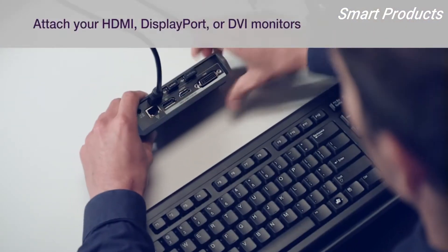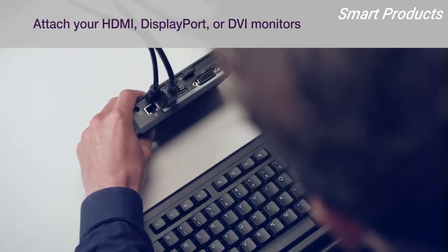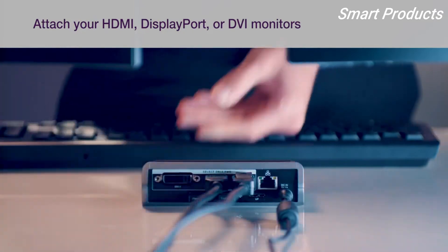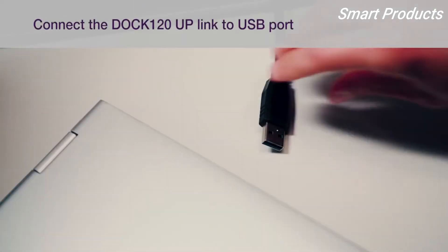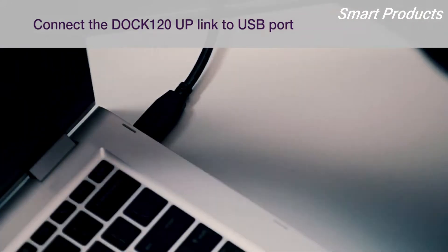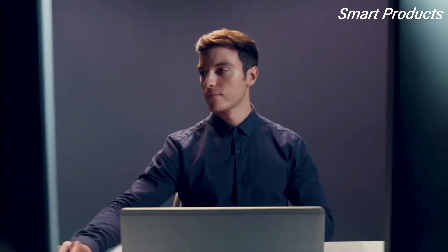Using the cables that came with your display monitors, connect one or two display monitors using the HDMI, DisplayPort, or DVI ports. Finally, connect the Dock 120 uplink to your host device's USB port using the provided USB cable. Plugging this into your non-charging USB 3.0 host port is recommended.